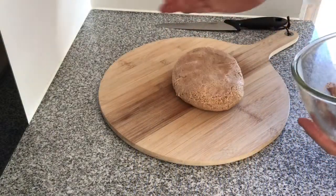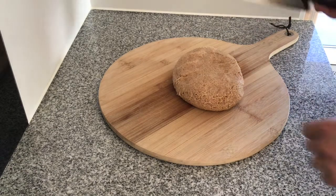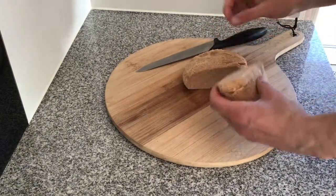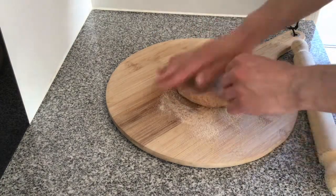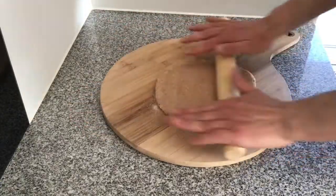After two hours you can see that the dough has risen with the yeast. We're going to cut it in half and use half for the pizza base. I've lightly floured a chopping board and we're going to get the rolling pin and roll it out until a nice thin pizza base forms.